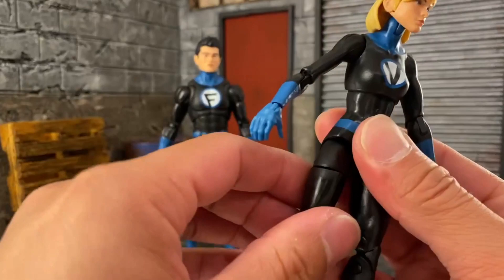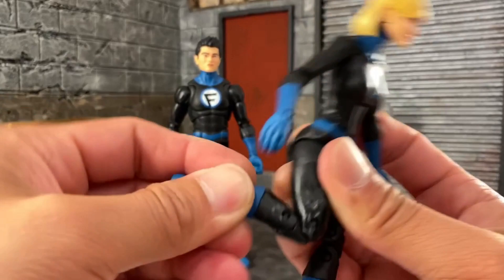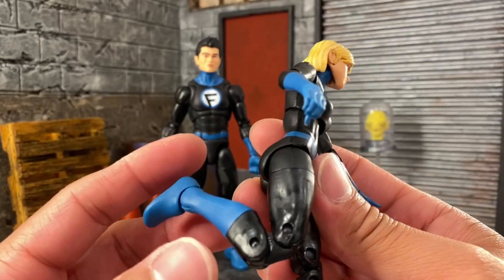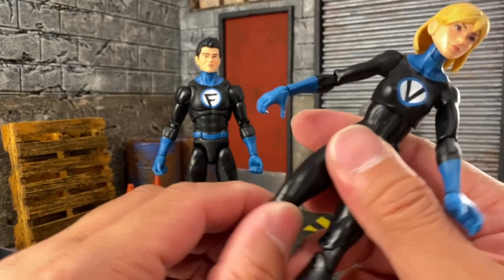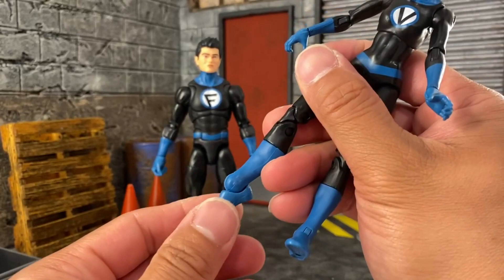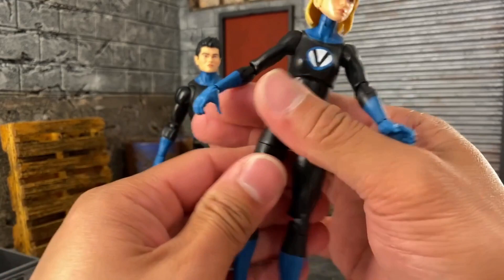The hips are much better — she can move them higher with the upper thigh cut, and then we have double-jointed knees which are pinned, so be careful with those. Unfortunately I wish it was the newer legs but this is the smaller body, so we have to understand that. We also have a boot cut or calf swivel, and the feet can go all the way forward and back with the pivot as well.